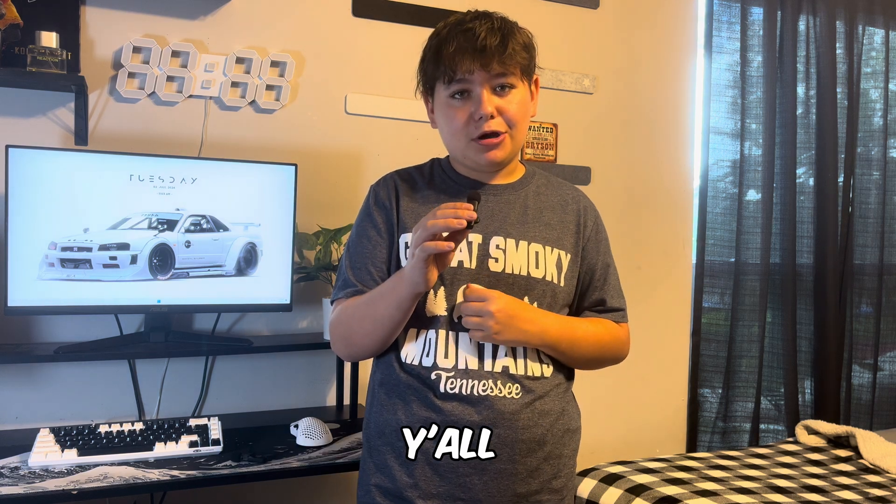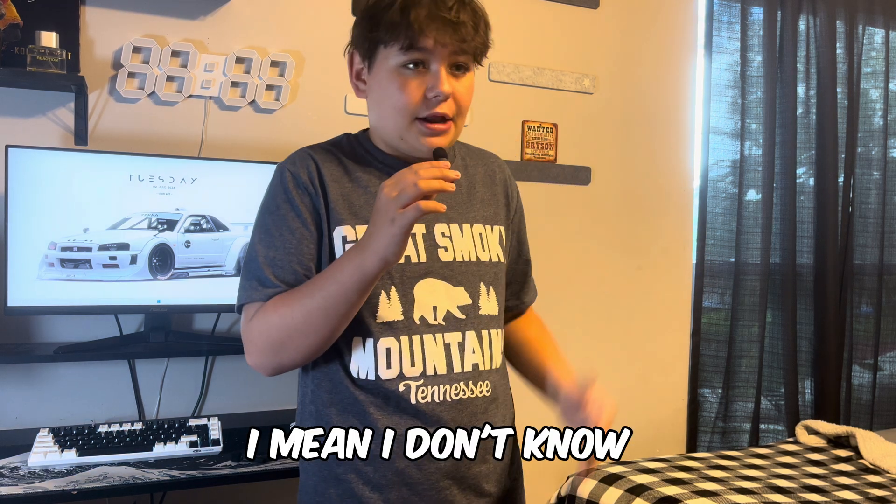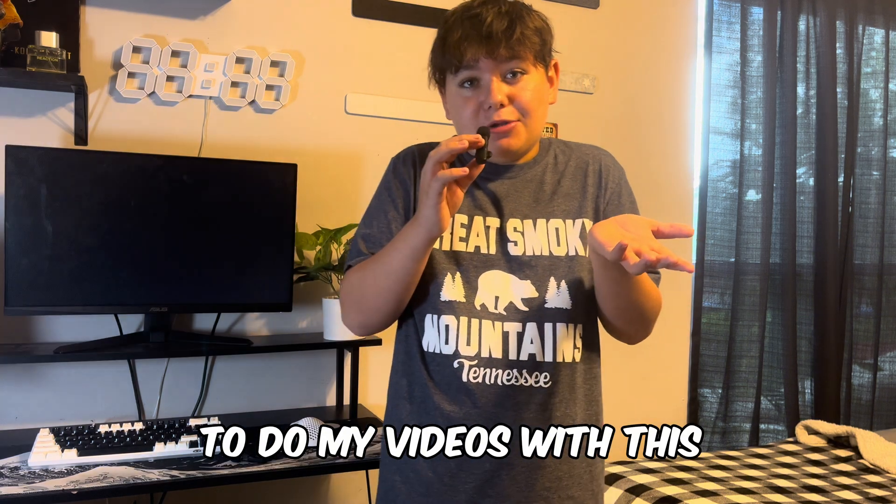Tell me in the comments down below. I might be having to do my videos with this.